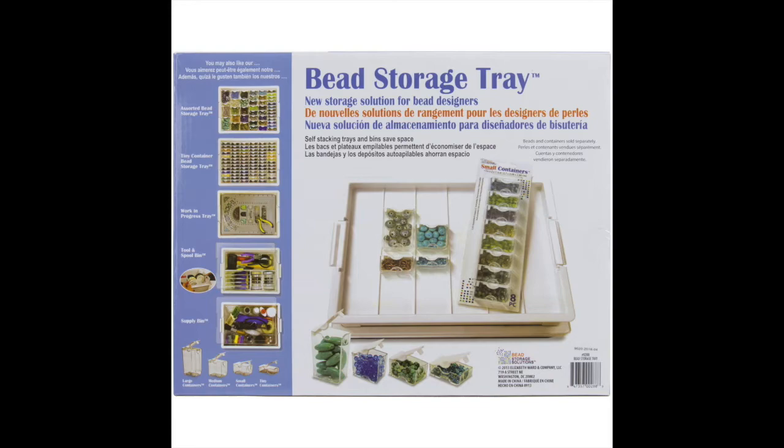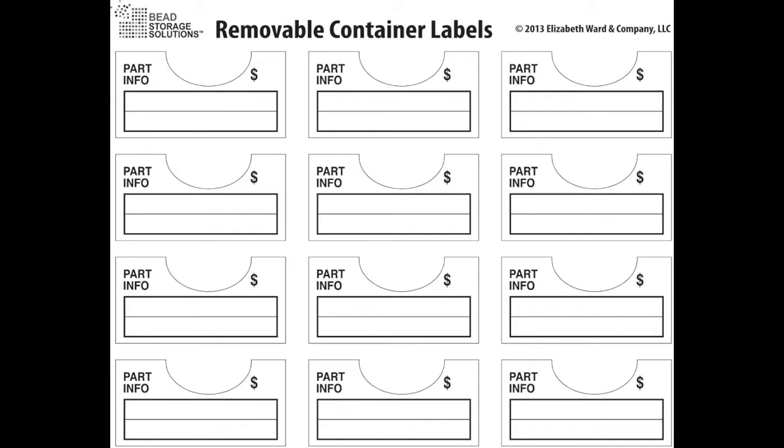They also come with removable stickers that you can use to label each container, which helps me a lot because when I store my beads I sometimes get rid of the actual sticker that comes with telling me what kind of bead it is and what size. So it's great to have those removable labels. This storage unit provides easy organization and stores beads and supplies — it doesn't necessarily have to be just for beads; it can also be for scissors or pliers.